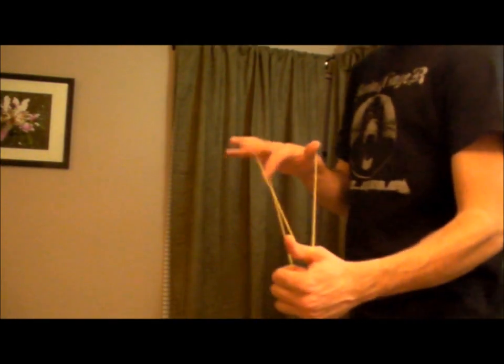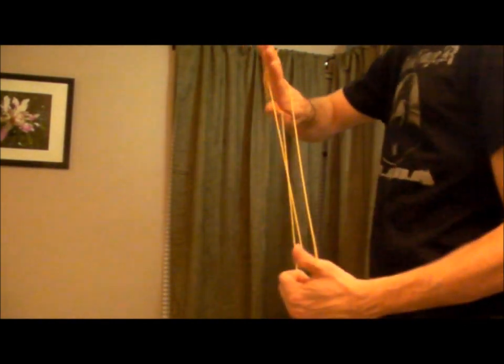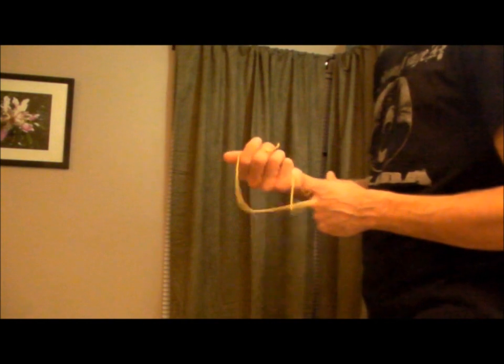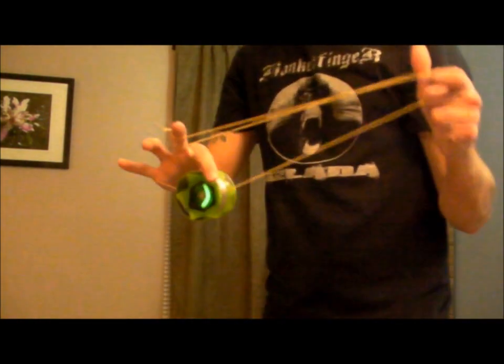Once you're in the mount and you've got the yo-yo in there, you're going to hop it up again, grab, and whip this slack around onto the yo-yo. If you've done it right, it'll look like that.